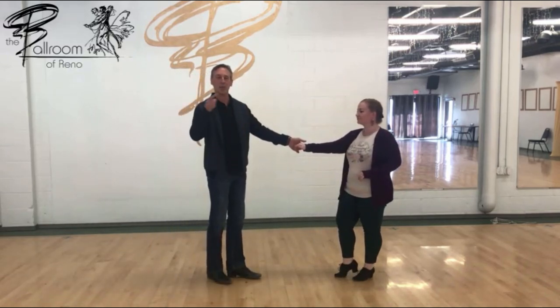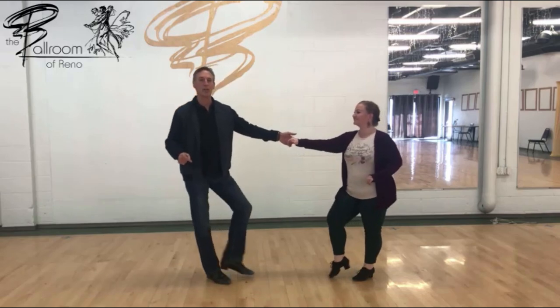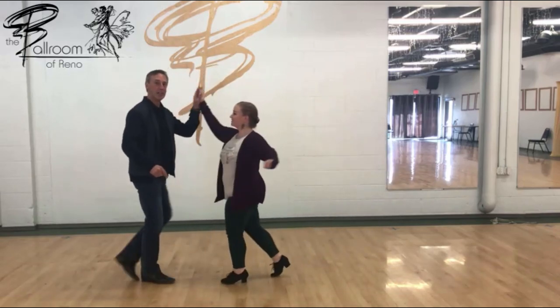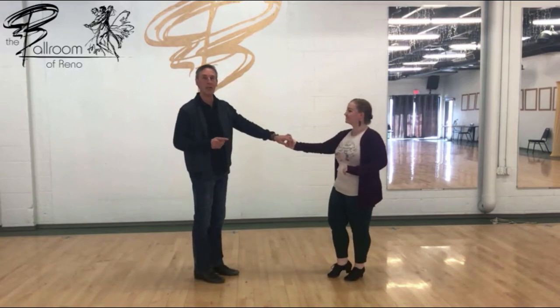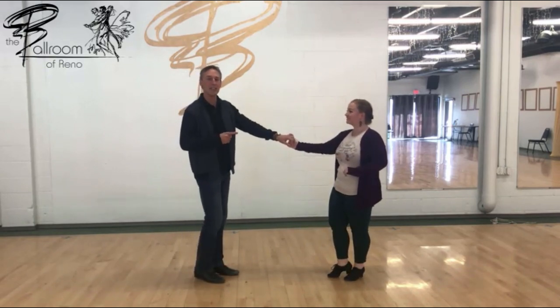We're going to continue to count through eight because that's what music does. So we're going to sugar push seven, eight with a tuck, one, and two, three, and four. So now we did a left side pass with an inside turn.